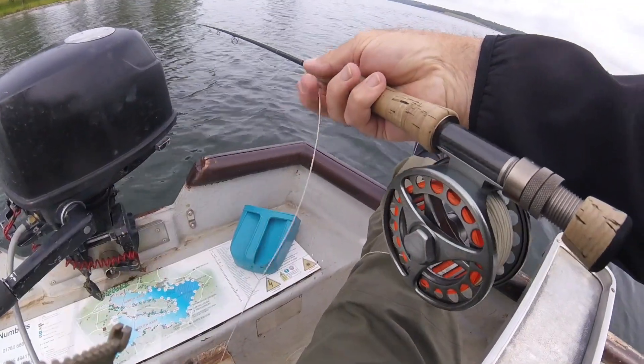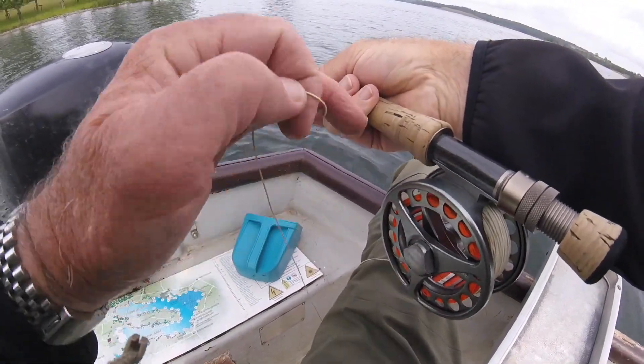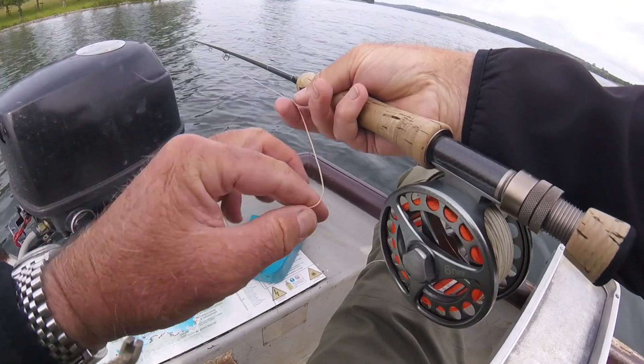The fish are always travelling upwind, so you've got to cast upwind of where you last saw the fish.